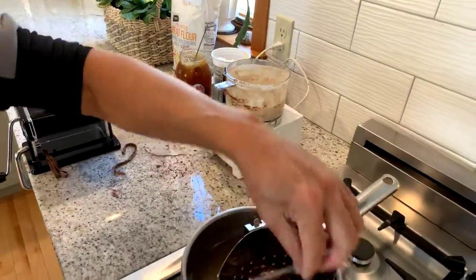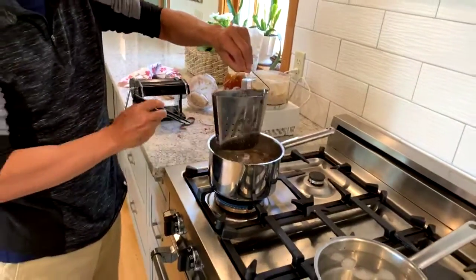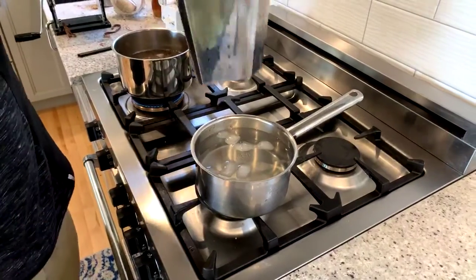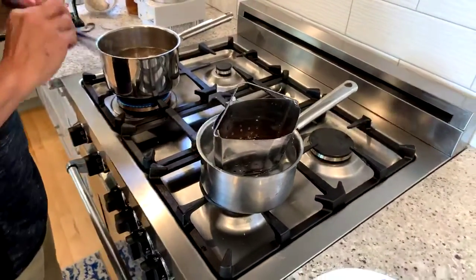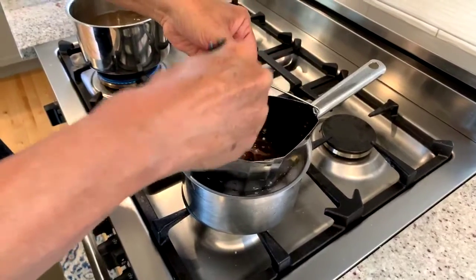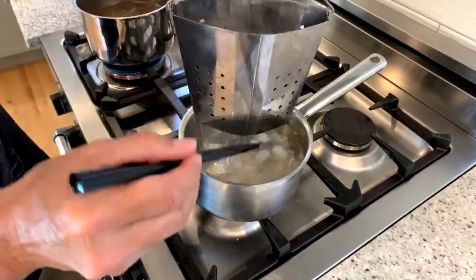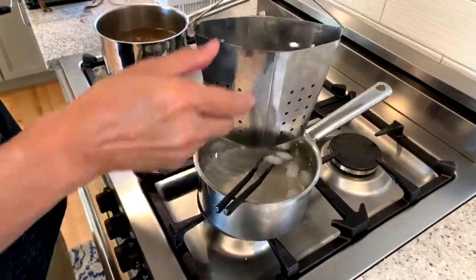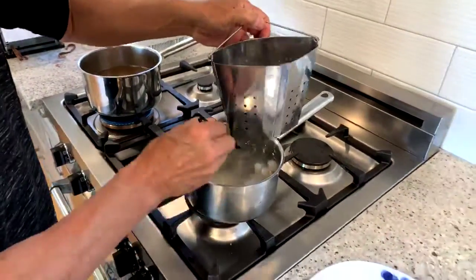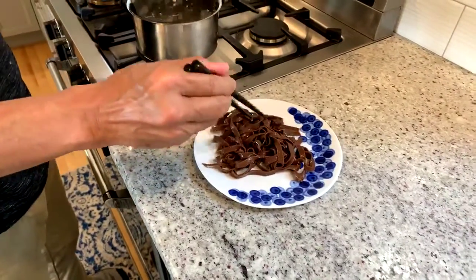Our sauce is ready and our pasta is cooked. Since this is dessert, we don't want it to be super hot. So what I have over here is an ice water bath, and we'll just put that right in there. Give that a little stir — that's nice and cool. You could do this in advance if you wanted to. I gave myself a good helping.